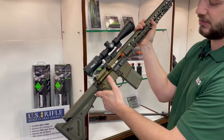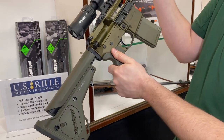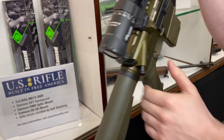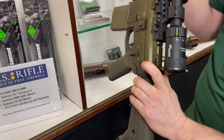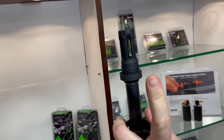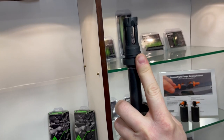Some of the other furniture you'll see on this firearm is the Magpul UBR stock and their K2 pistol grip. We have a nickel boron bolt carrier group. In the back here we have a Strike Industries charging handle. And on the front we have a Yankee Hill suppressor mount that this police department uses with their standard issue suppressors.